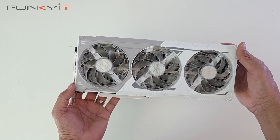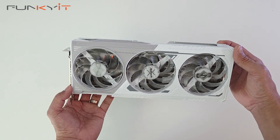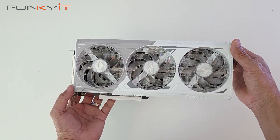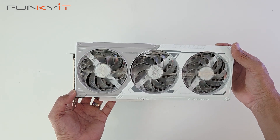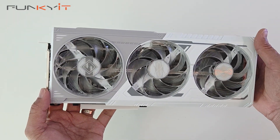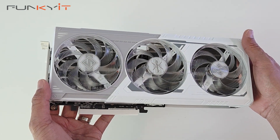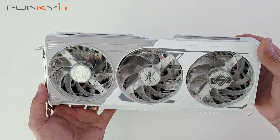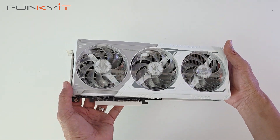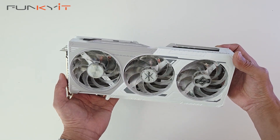This graphics card uses AMD's Radeon RX 9060 XT GPU running at a boost speed of 3320MHz and features the RDNA 4 architecture with 32 compute units. It comes with 16GB of GDDR6 VRAM on a 128-bit memory bus running at a speed of 20Gbps. The card supports AMD's FSR4 technology and Hyper RX for ultra smooth and responsive gameplay.